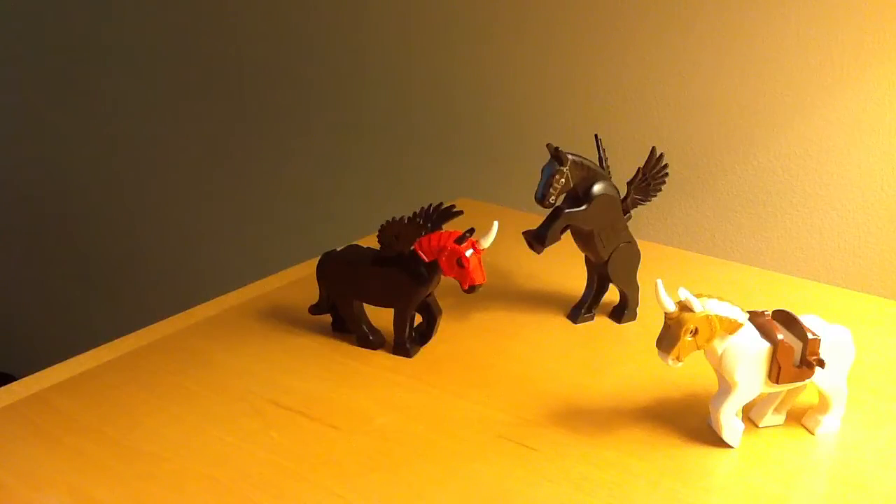Hi guys, just a quick little video here. Just some custom Lego fantasy creatures.